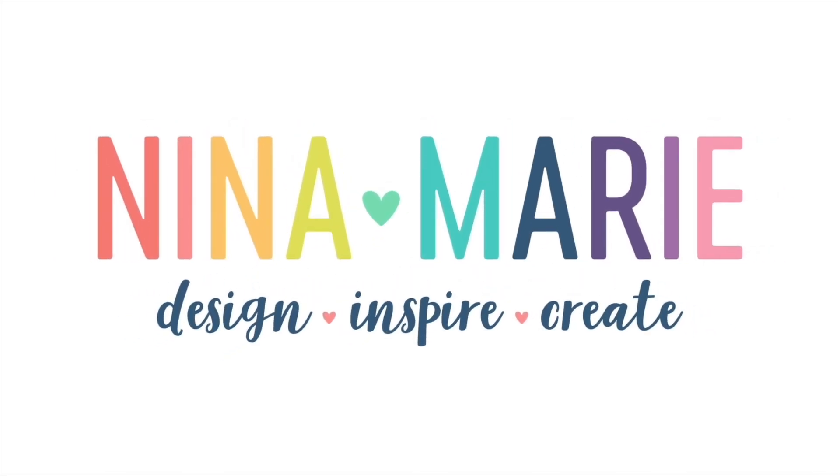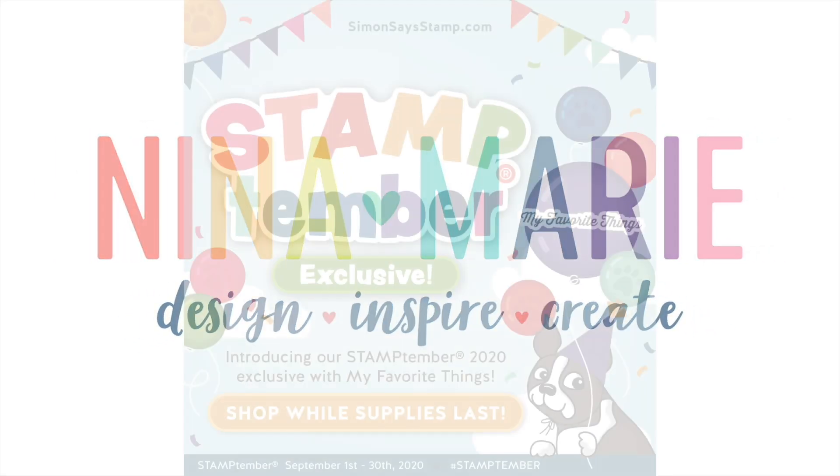Hello everyone, it's Nina. Thanks so much for joining me today for a new tutorial.